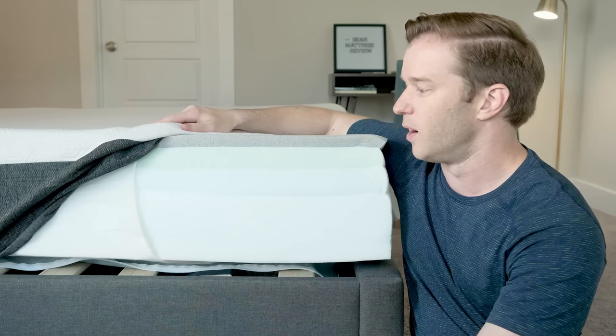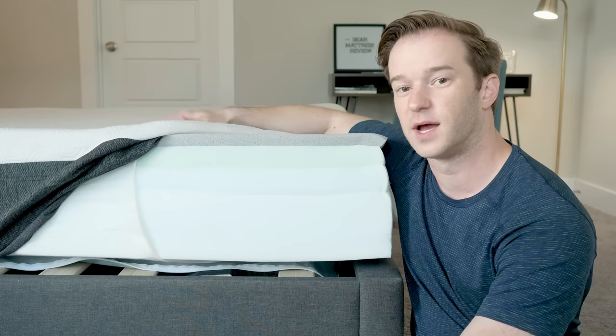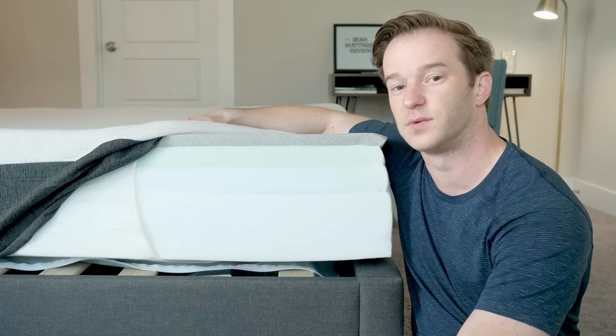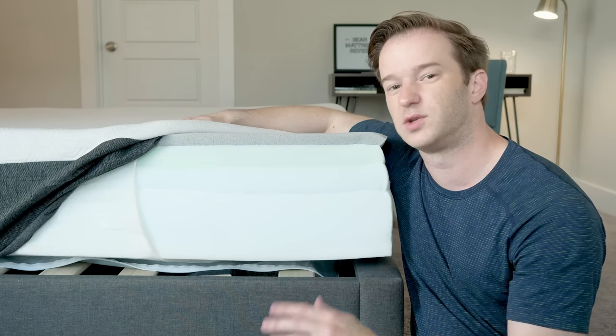Overall, you have a very soft layer that has nice pressure relief, a softer latex-like layer, then a firmer layer of the same material, and then a pretty standard base layer. With these two pretty soft top layers, you should have pretty good pressure relief when you're on your side. We're going to show a pressure map test later that shows exactly how well this mattress relieves pressure. You're not going to get the feeling of getting stuck — you get a little bit of memory foam feel, but not too much, and it should sleep cool as well.